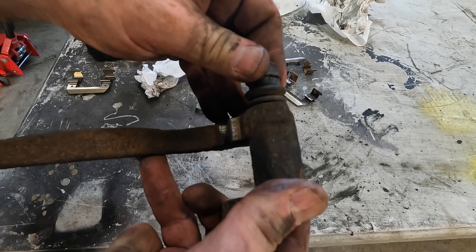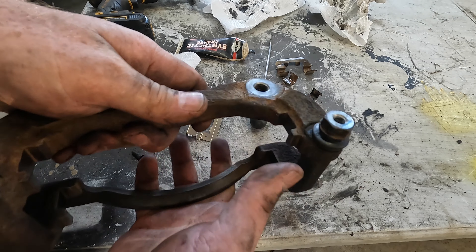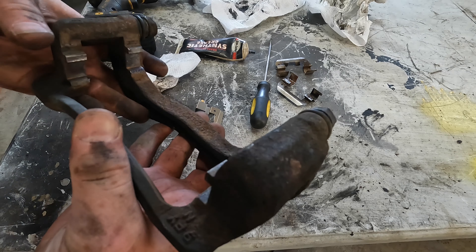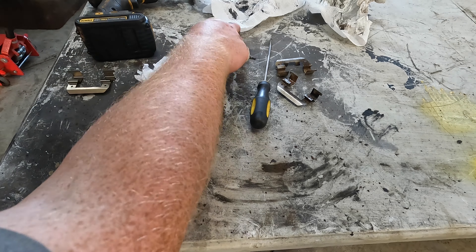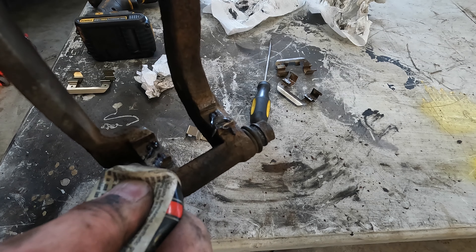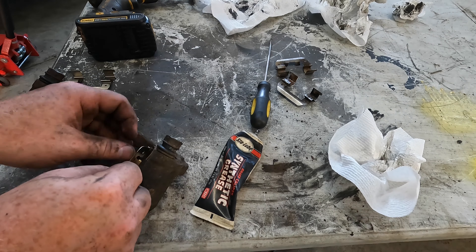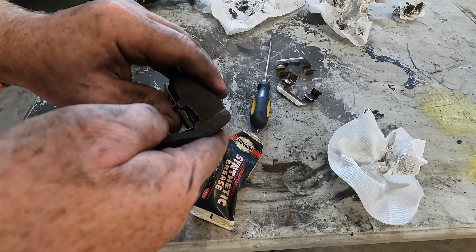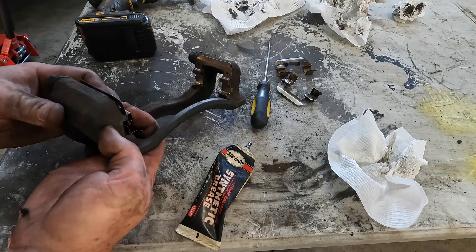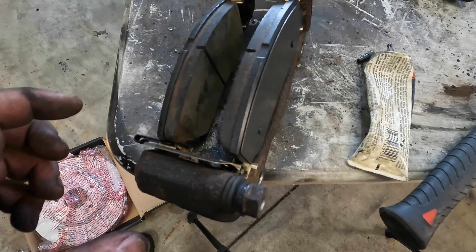Got the pins all greased up and cleaned so they move nice. Clean up this area too. You're going to want to put some grease where the hardware goes to help keep down corrosion. Got the new hardware and pads installed in the bracket.